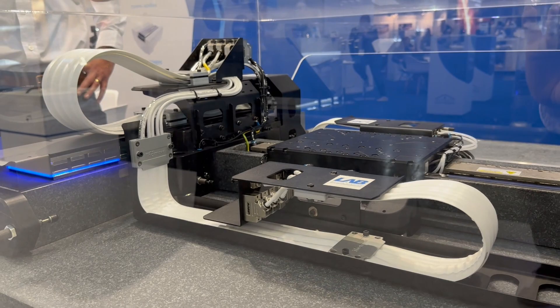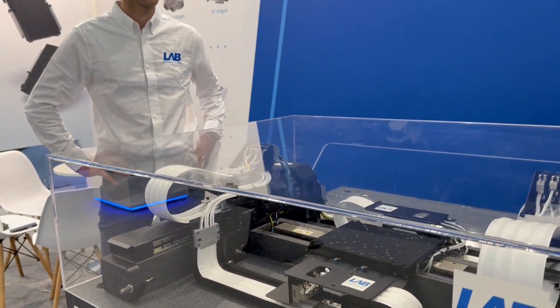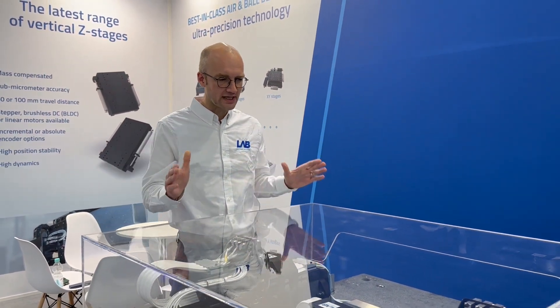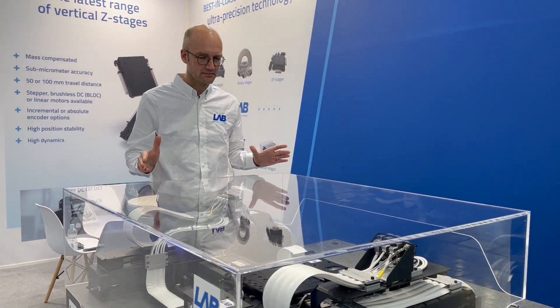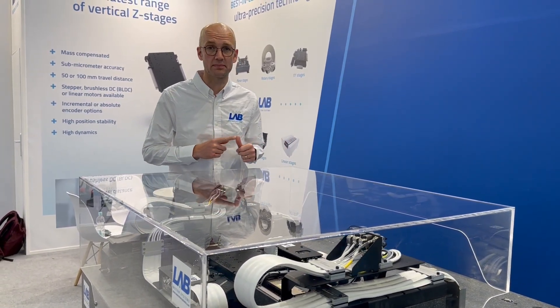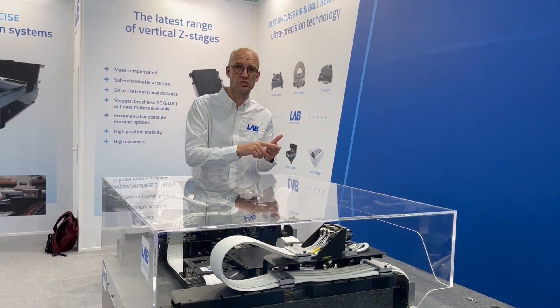Now I'd like to introduce our CEO, Wim, who will explain something more about typical markets and typical use cases. If you look at this motion stage, this is your ideal building block for semi-con applications, for making your own micro-machining system.